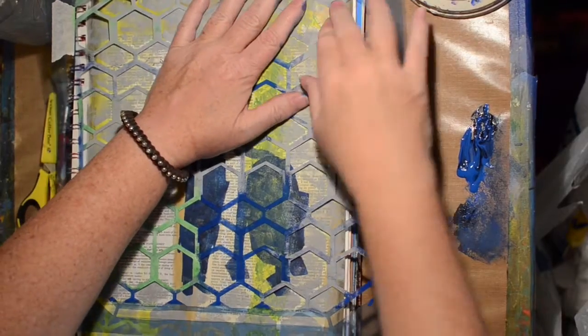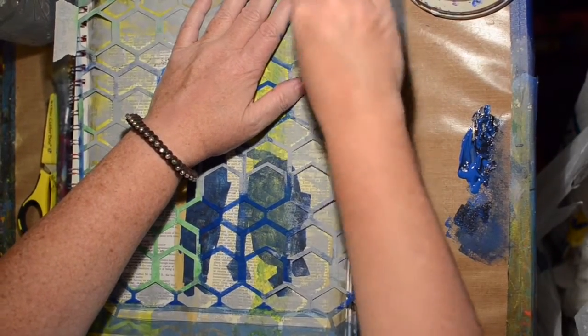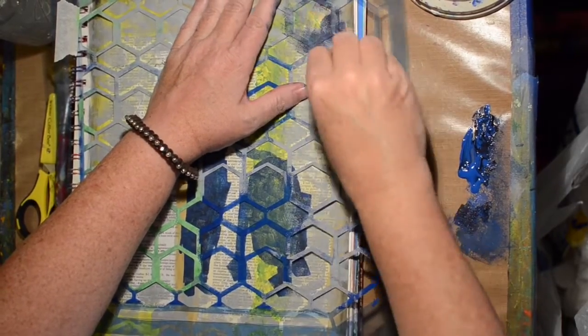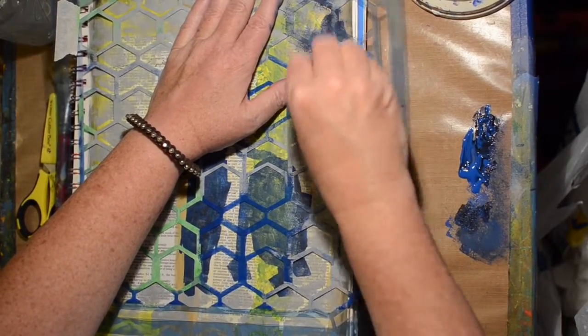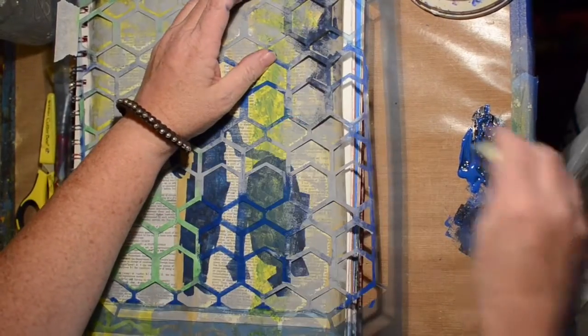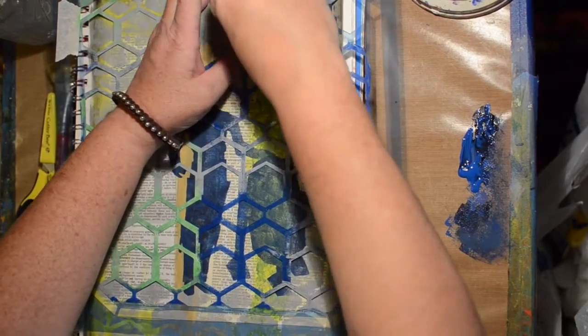Now I decided I still wanted my edges darker, and I liked this bluish color. So I am just adding it, not trying to fill the whole space of the stencil, but just kind of getting those lines in again. It kind of brightens it up, I think.